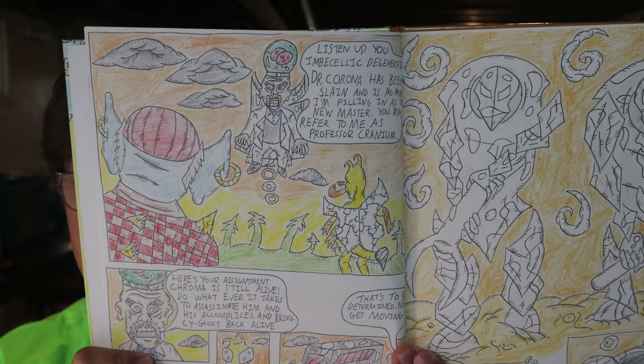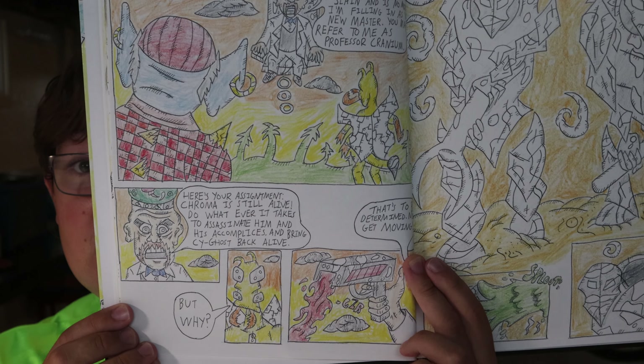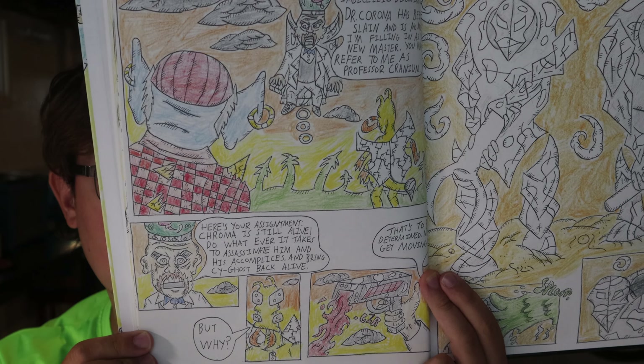Professor Cranium gives Buzzkill Lumberjack an assignment. He wants them to annihilate Chroma and bring Psyghost back alive. He can't really explain why — he'll talk about it later in the book.